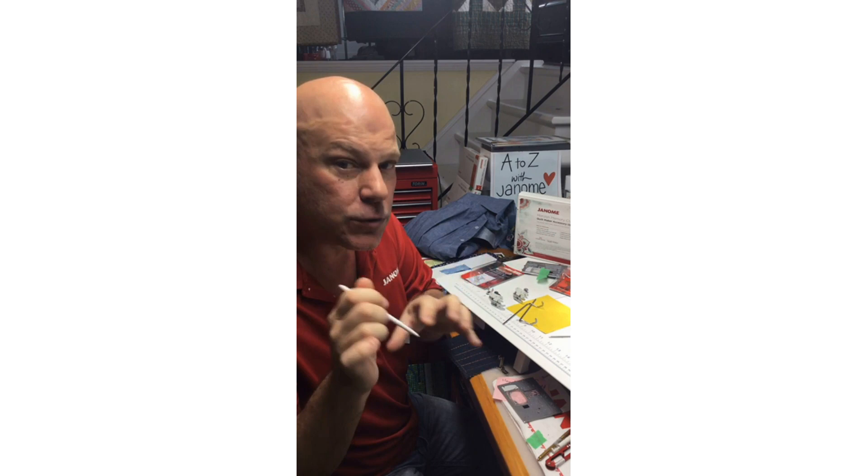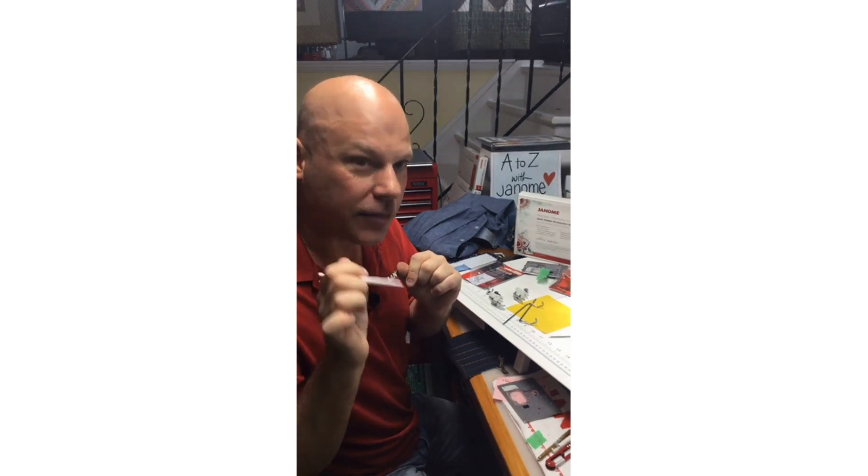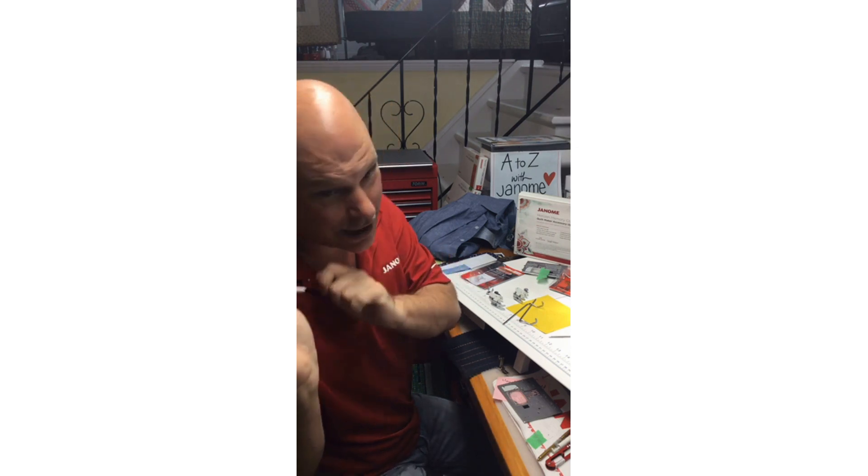Next Wednesday, May 20th at 3 PM Eastern, I will be doing a Facebook Live with Janome America on the Janome Sewing Machines page, covering AccuFill quilting. Make sure you jump on Facebook for that.